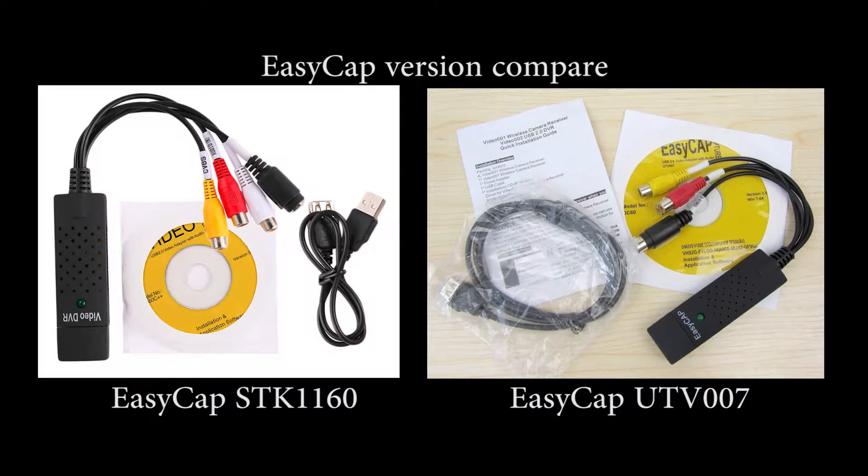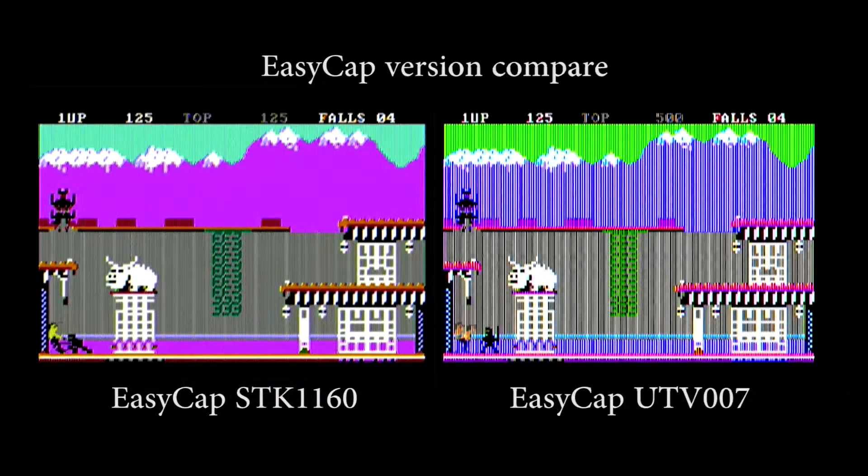Hi guys, a few weeks back I posted a video on YouTube about the EZCAP UTV7. I showed how bad the pictures were when I recorded Bruce Lee from an IBM 5155 original CGA composite, and the video is shown here to the right.